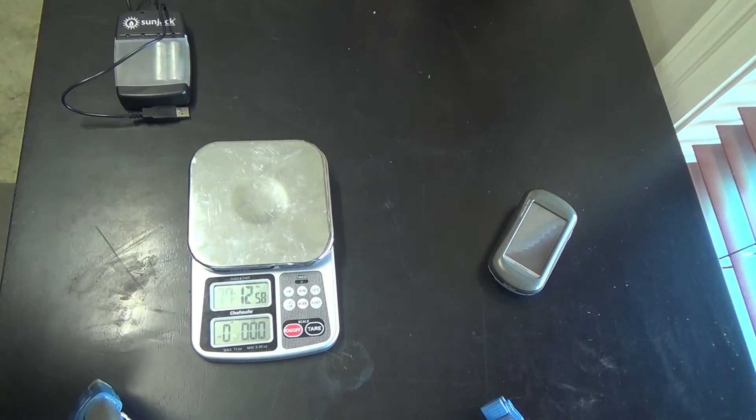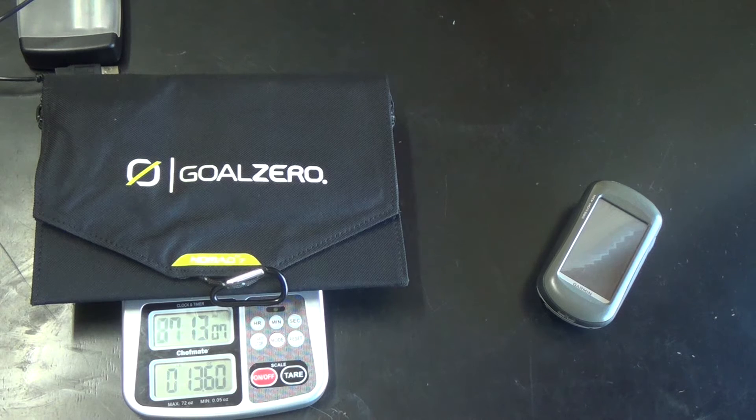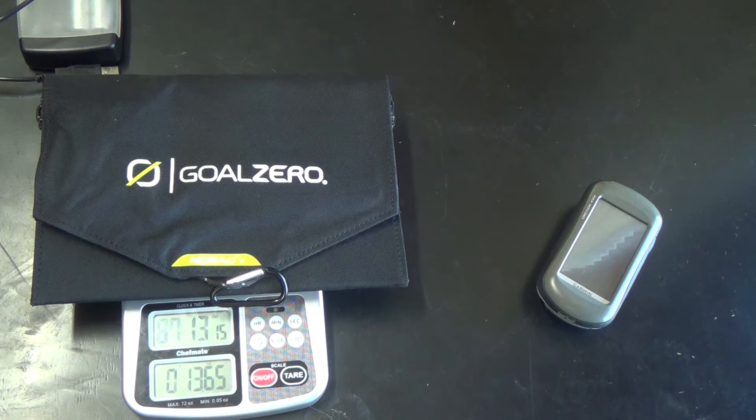Let me go ahead and weigh this thing so you all can see how much the Goal Zero weighs. It's certainly fairly heavy — 13.65 ounces. But at the same time, when you start to account for having to carry multiple batteries on a really long trip, the ability to recharge is something that's really nice and probably equates in weight compared to carrying lots of batteries. Not everybody wants to recharge all of their stuff — if you're super ultralight you're not going to worry about a camera or cell phone. For me that's part of what I do, not just for this channel but for family memories. The weight's not a problem for me, but I'm just giving you information on what I use so you can decide.